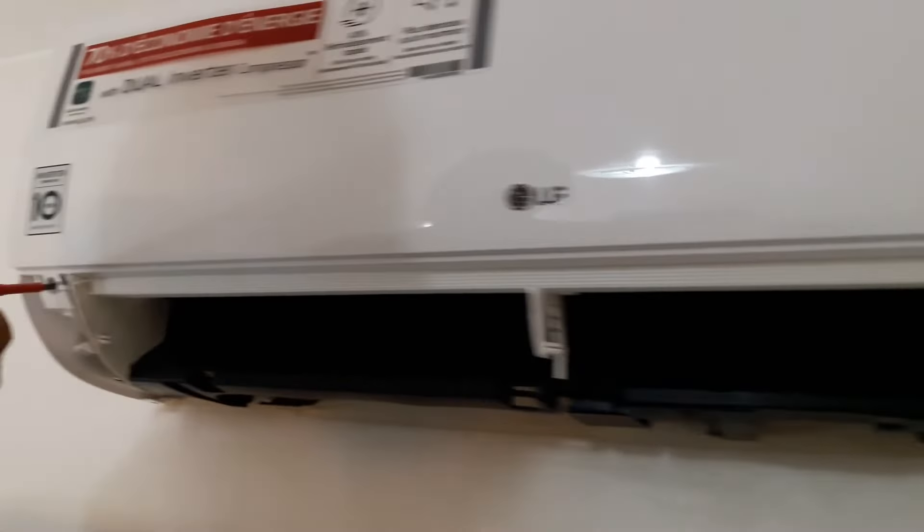There are two connectors — one for the power button and another one for the swing blades motor. We are going to disconnect them.